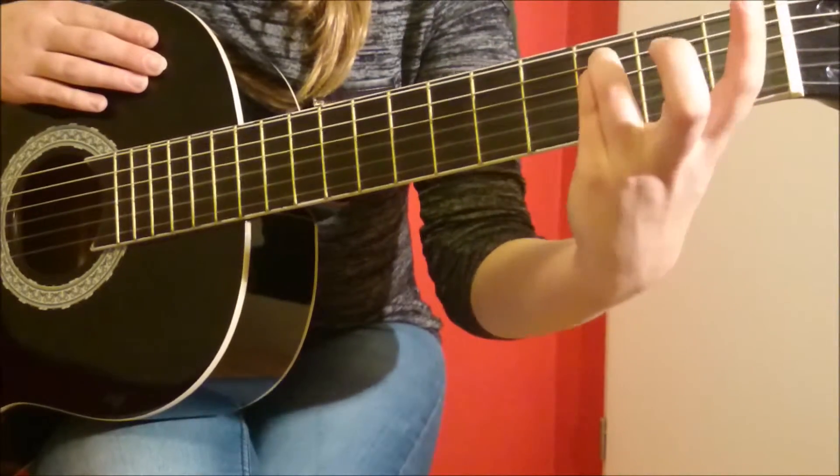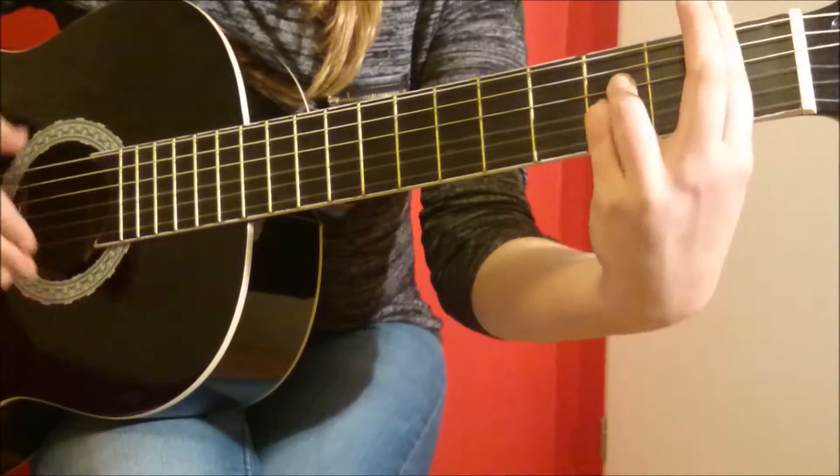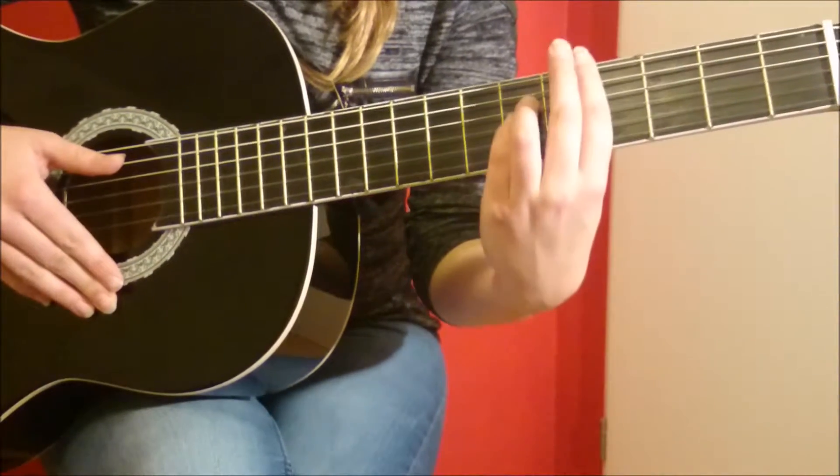First, you put these two fingers on the 3rd fret and this one on the 1st fret. Then you move your two fingers one string down. Then you do exactly the same thing on the 4th fret.